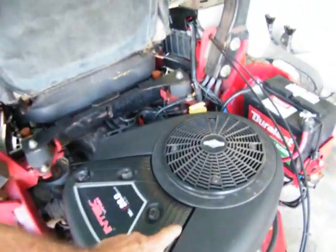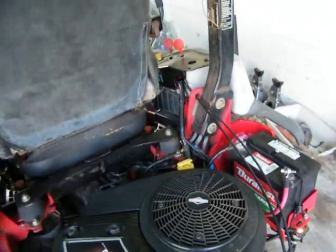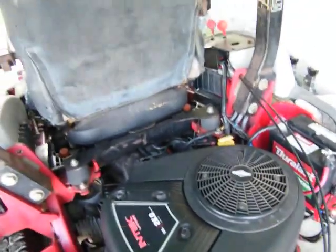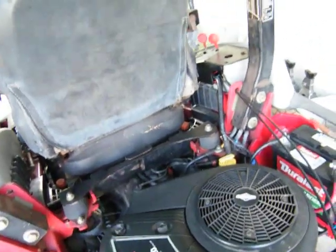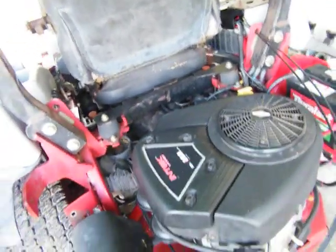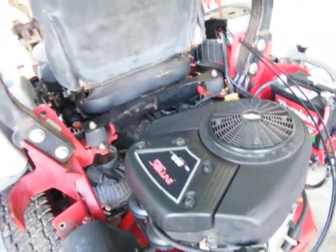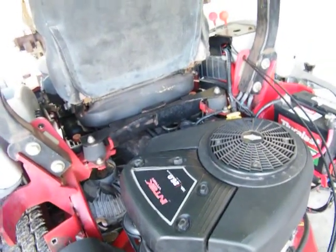I got to get the wire that goes from the coil — the coil down here is the shutoff, which is a kill switch. I didn't know, but it's got little diodes in it. I think he said they were half-amp diodes. And I found all that out by going and researching my guru online.